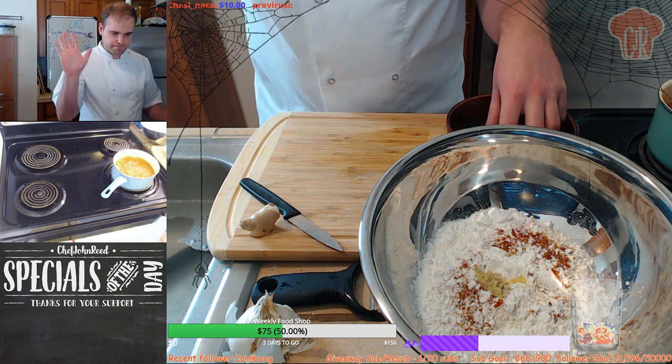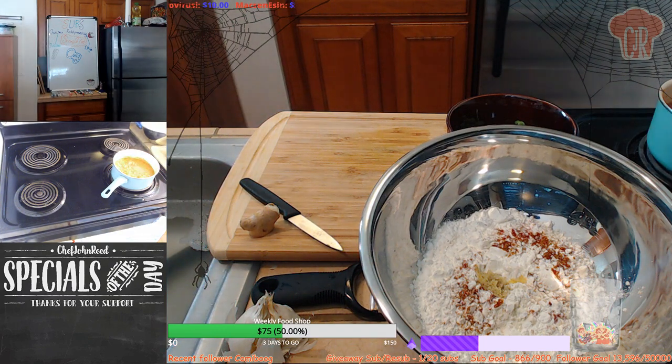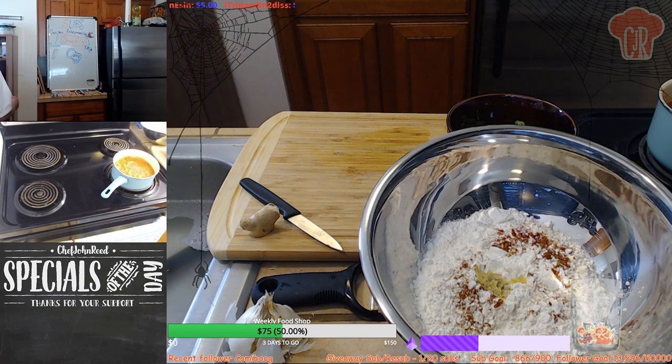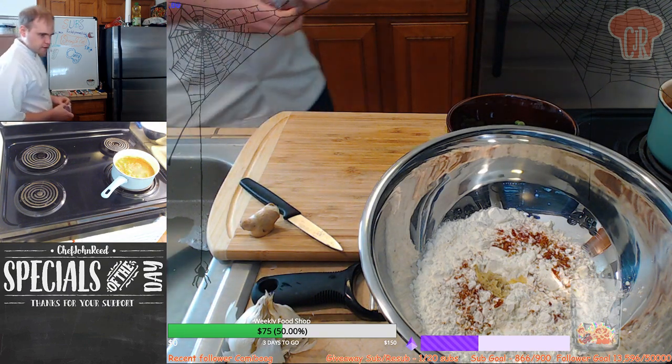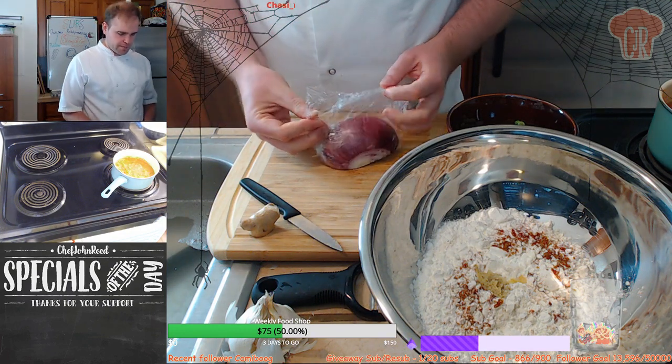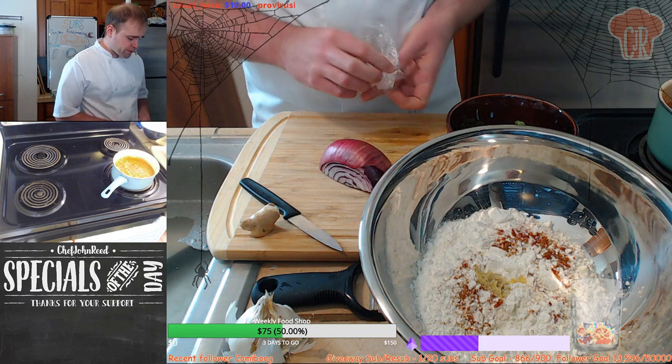Hey, how are you doing, my friend? Welcome. Welcome to the stream. Are you having a fabulous Wednesday? Thank you for joining us. So, if you're just joining us - welcome, hope you're having a fantastic day - we are making ourselves a shrimp and cod curry. Rogan Josh curry.